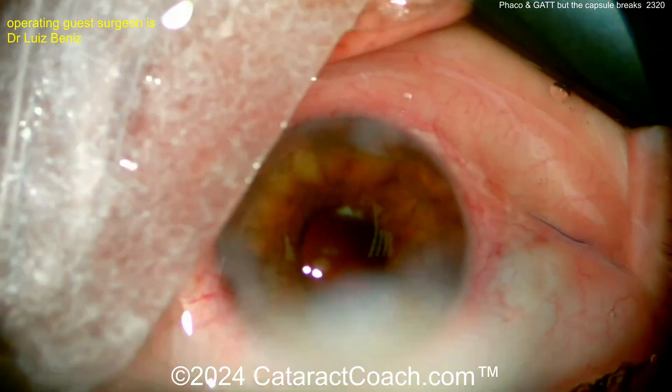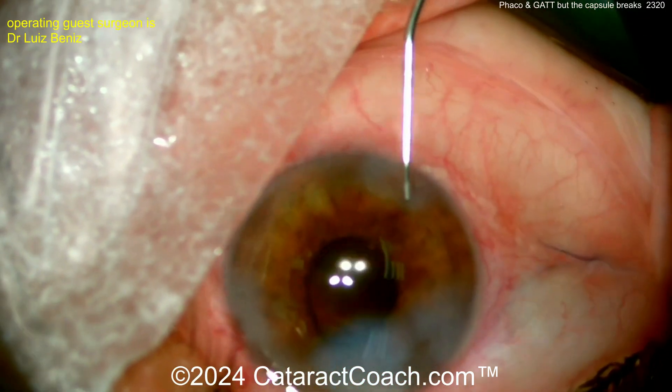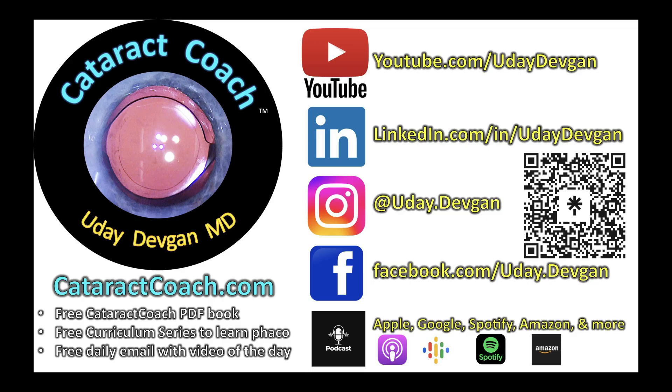Just remember: even if something happens — even if it's not your fault, like in this case — learn to press on and get the case done right. Check out cataractcoach.com. There's a free PDF book for learning cataract surgery and a free curriculum series. Everything's free — just check it out.